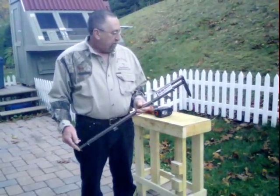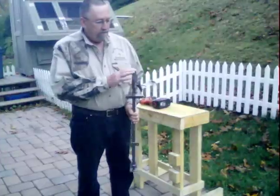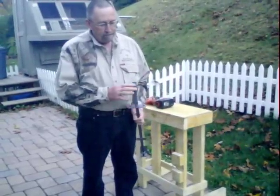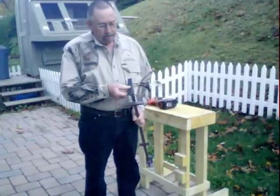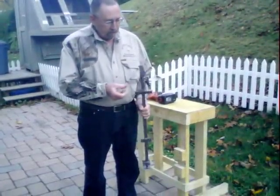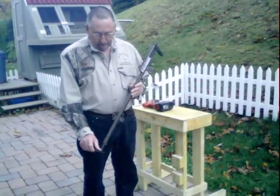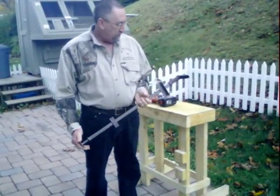I'll show you how it mounts to a table here because everybody's asking how it mounts. It has a rough sand finish on the top to grip the flesh on the inside of the skin on the inside of the ears. It's got a rough finish on the bottom so that your foot won't slip off of it.